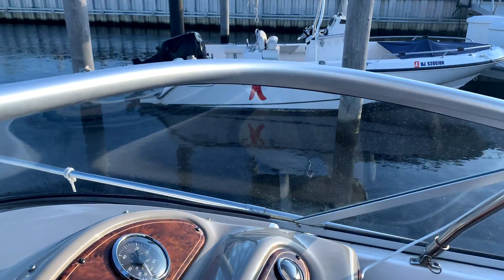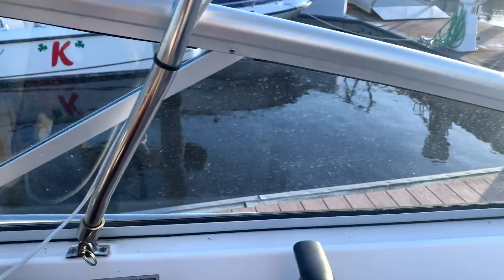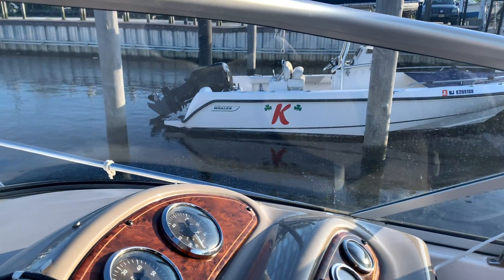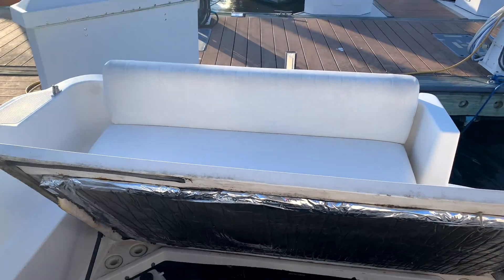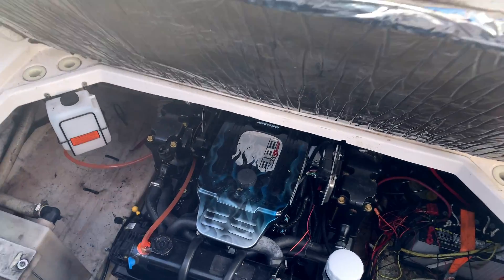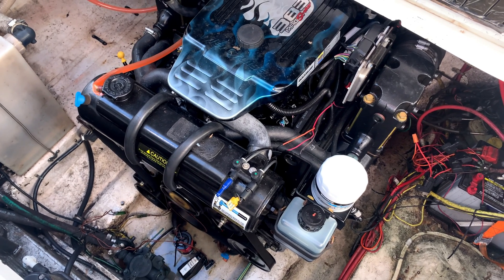I'm not going to put the blower motor on just yet so you can hear the fuel pump kick on. Now that it's started, I'll put the blower motor on. We'll let it warm up and then head out to see what happens.